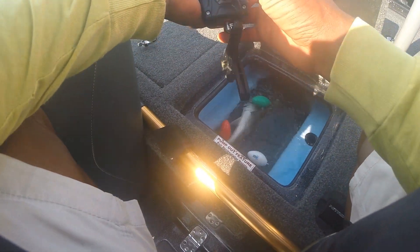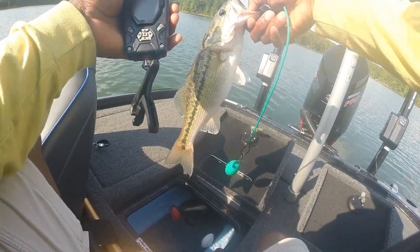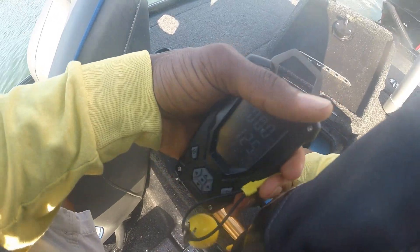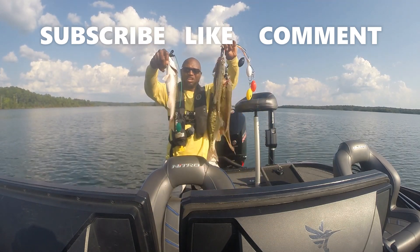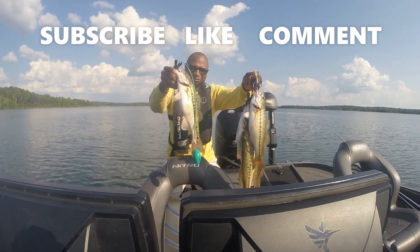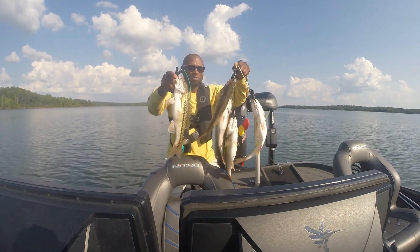Finishing up the day here, let me go ahead and get a weight on these fish. This is Ryan Johnson with MoneyBass.com, finishing up the day here on Lake Russell — a good pre-fishing day. Be sure to like and subscribe to the channel. I'm dropping gems for you guys, showing you how to use your electronics, giving you some good techniques, and letting you know: above all else, you can't beat time on the water.